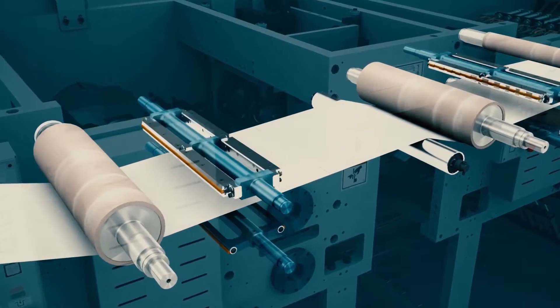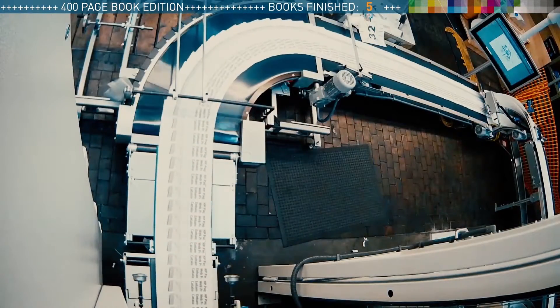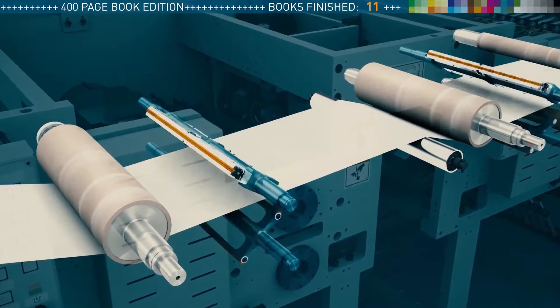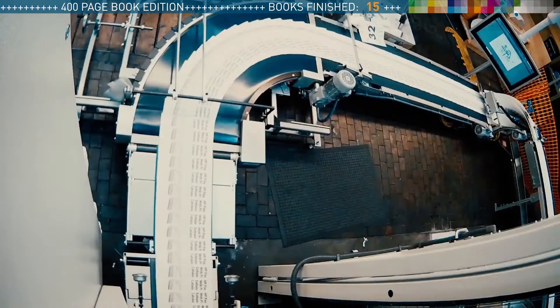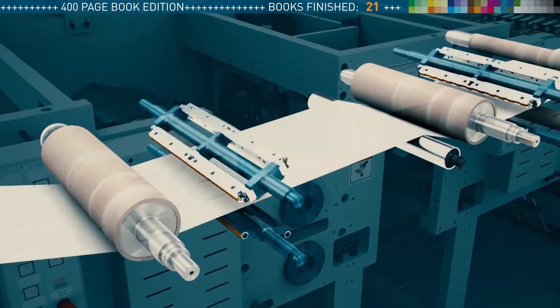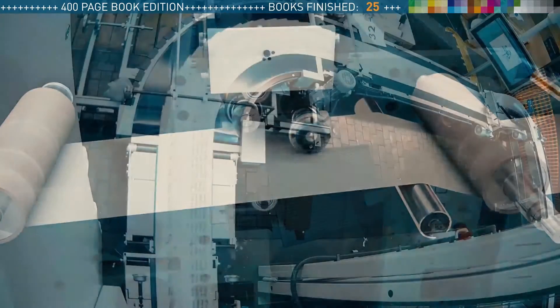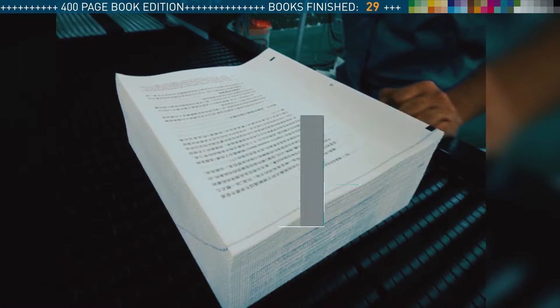And again it starts. The cross and longitudinal perforation is activated. The books are auxiliary glued and stacked at the lift collator. Our second book job is almost done — 29 books are finished.